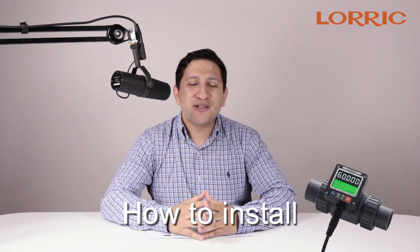Welcome back to LORIC. We are your flow meter and spray nozzles experts. My name is Hector, and today I will show you how to install your new LORIC paddle wheel flow meter.